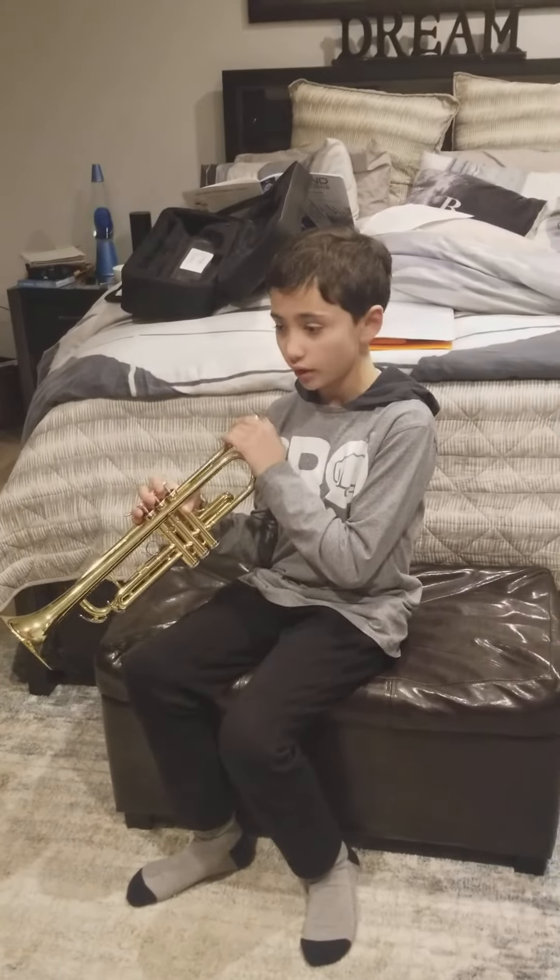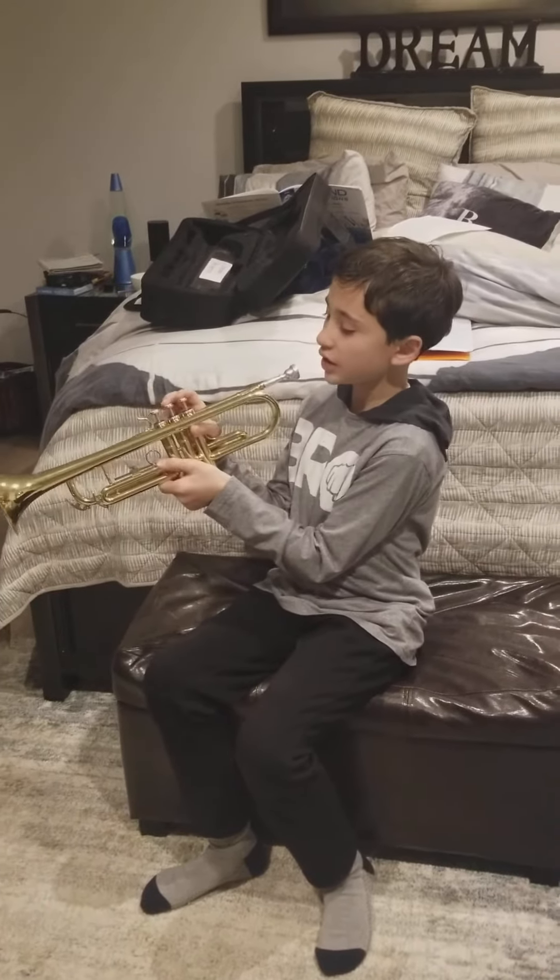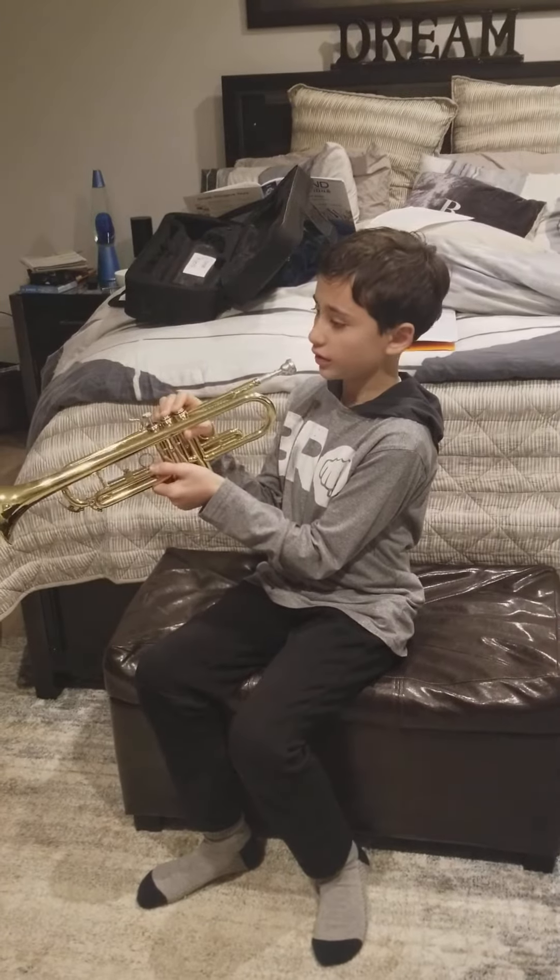Next comes D on the tuba. D is one and two, like this.